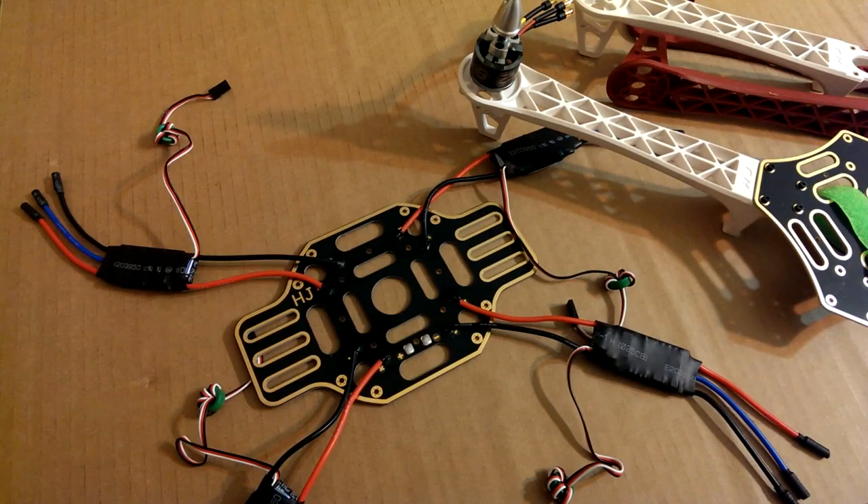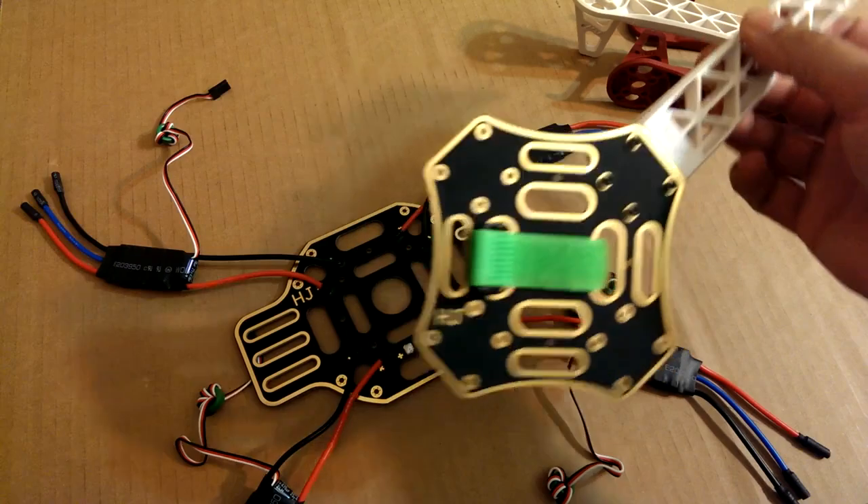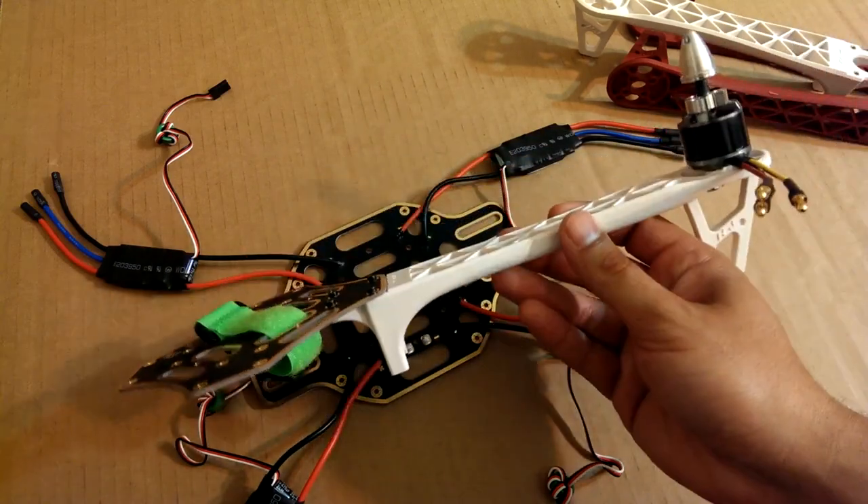What's going on guys? I'm making this video on a quadcopter I'm building. I got a whole bunch of parts recently from Hobby King. I had to order a few things from the International Warehouse in China, but I got everything in. I'm going to be building a copy of the DJI F-450.